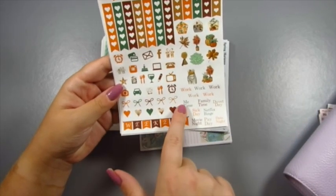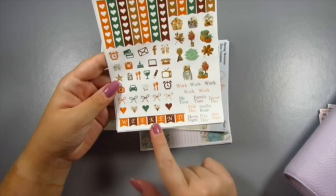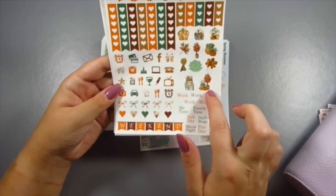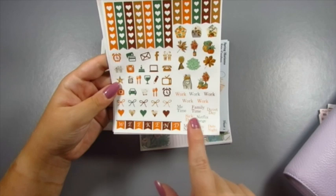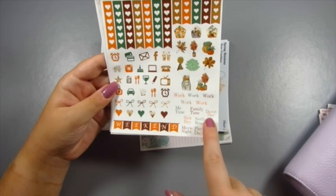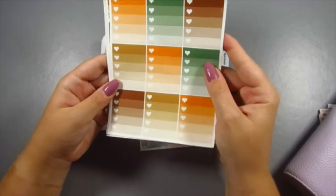There are some functional hearts down here, and also some bows because who doesn't like bows? There's a weekend banner for everyone that likes to use one on their weekly spread, some decor — I use those in my weekly spreads every week — and also some script stickers: work, me time, family time, duvet day, sick day, Netflix binge, movie night, day, and date night.